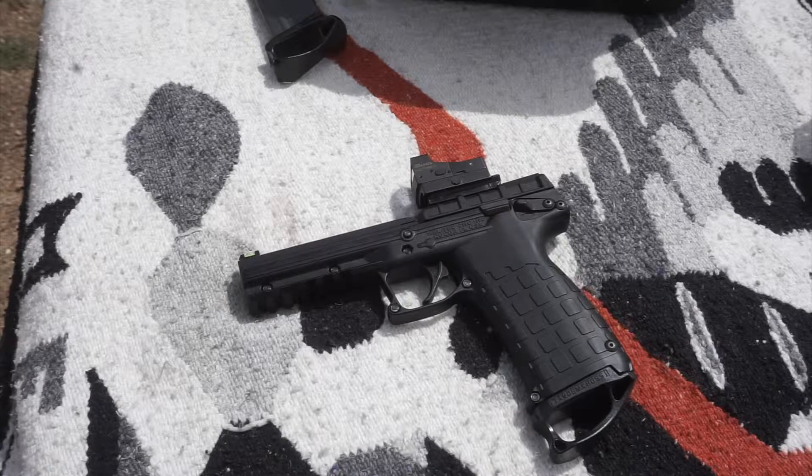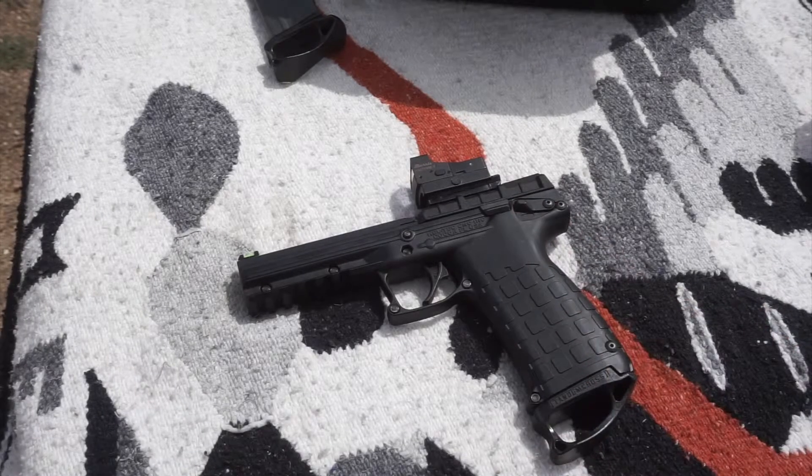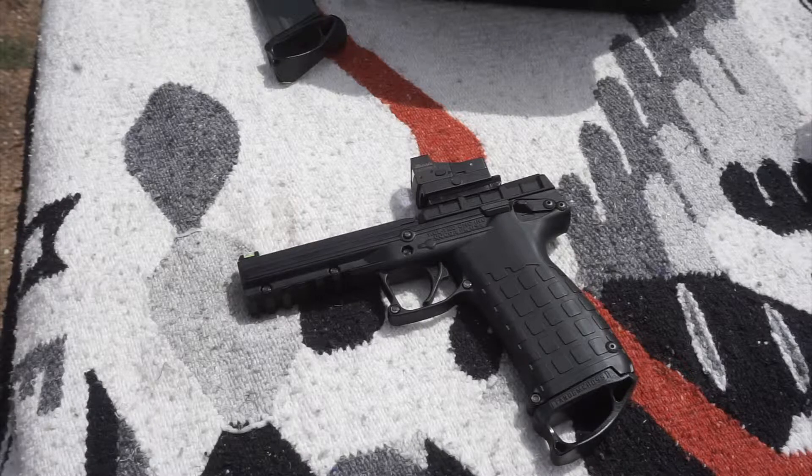The feed ramp was horribly carboned up, so I scrubbed that good. I haven't polished it yet, so I thought I'd try it first just being cleaned up, because every time the bullet nose was just hanging up at the feed ramp — you pull it back the slightest little bit and release it and it feeds. I think it's probably weight-related to the sight, which they say does happen on these when you put a red dot on — they can be weight sensitive. And my rail came loose last time, so that could have also affected the inertia.